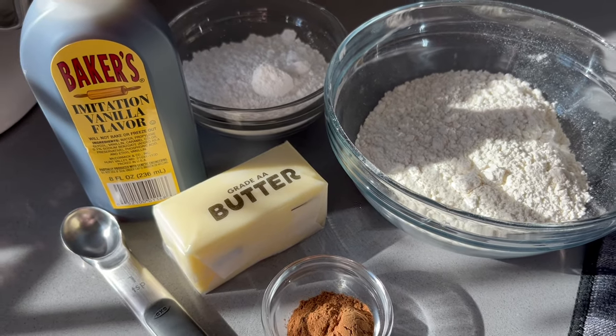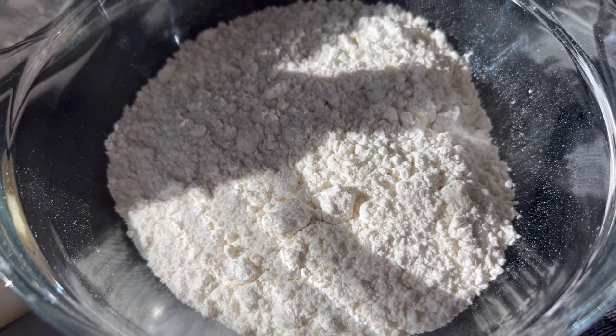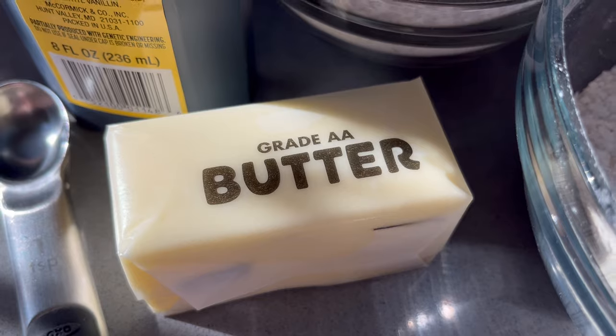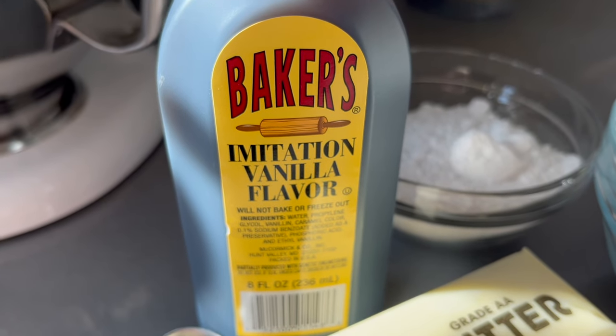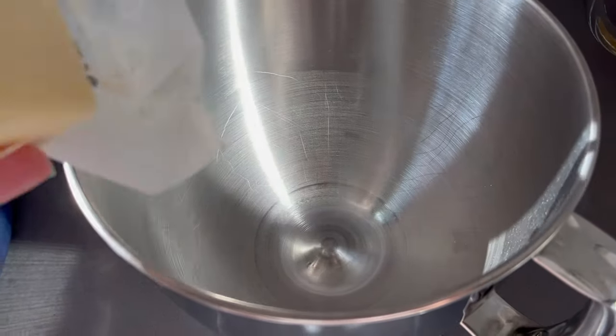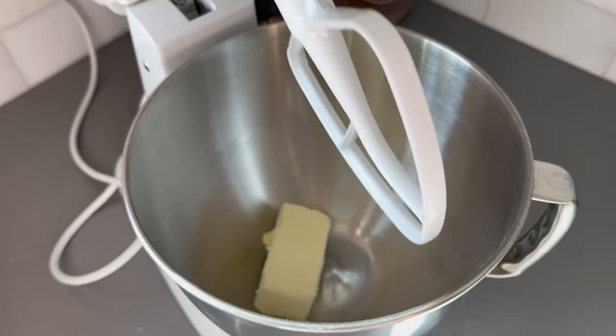While that is rising, let's go ahead and talk about the streusel topping. You are going to need one cup plus one tablespoon of flour, two thirds of a cup of powdered sugar, a half a cup or one stick of butter, a teaspoon of vanilla, and two teaspoons of pumpkin pie spice. Add these ingredients to a bowl and mix until a play-doh-like consistency forms.